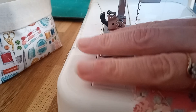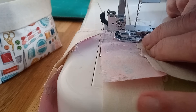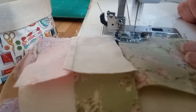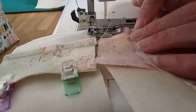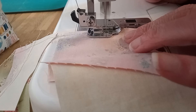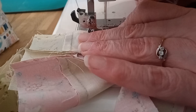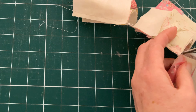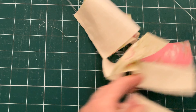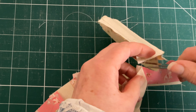Then sew each of the row pieces together taking a quarter of an inch seam allowance, being very careful when you go over the seams and leaving the pins in until the last minute so there's no chance of those seams moving about. I have chain pieced all of mine together, but if you're not confident to do this you can just do one seam at a time. If you have chain pieced, just separate all your pieces with a pair of snips or a small pair of scissors.